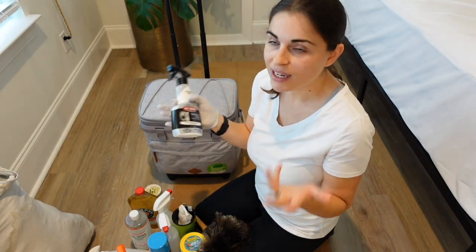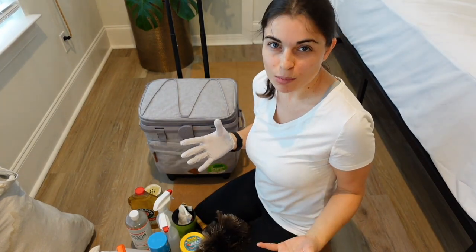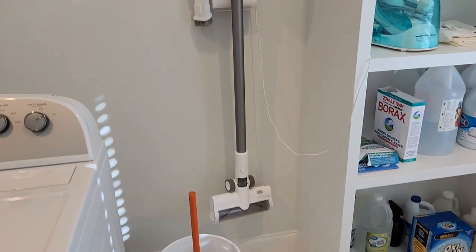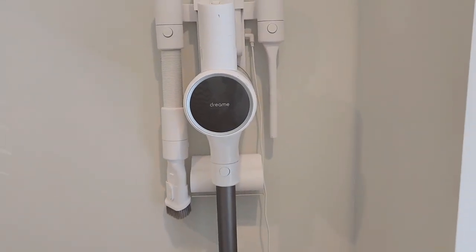I also love this Dream vacuum — it stays on the wall and it has all of the attachments for cleaning the couch and the stairs.